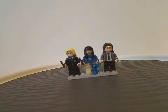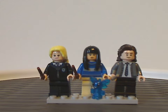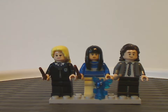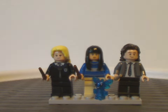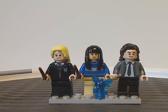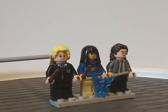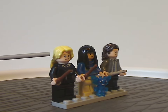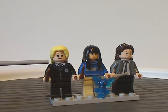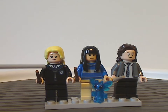First we have Luna Lovegood, with the hair piece and face printing — kind of the same as what we've seen from the last few sets. She's wearing the Ravenclaw version of the Hogwarts outfit.